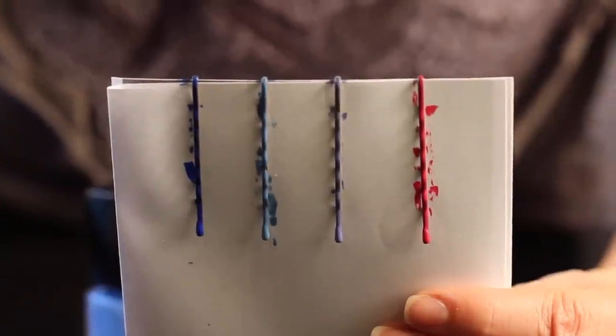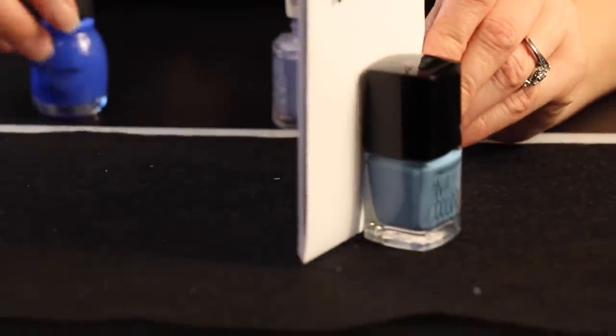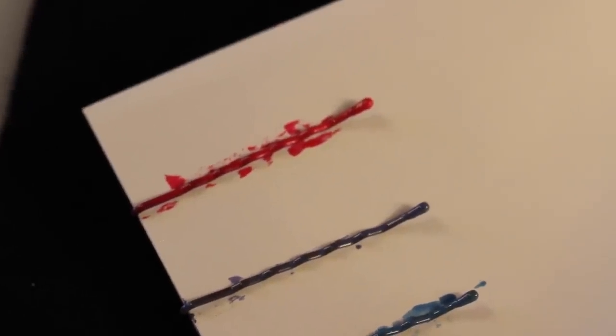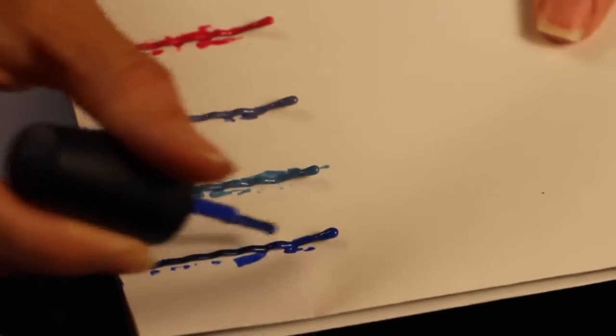Now we need to let our bobby pins set for about ten minutes. I grab two containers of my nail polish and just prop up my paper in between, and then once it's been about ten minutes I apply my second coat.